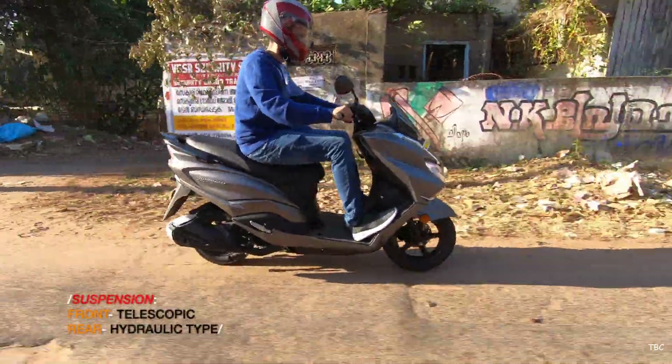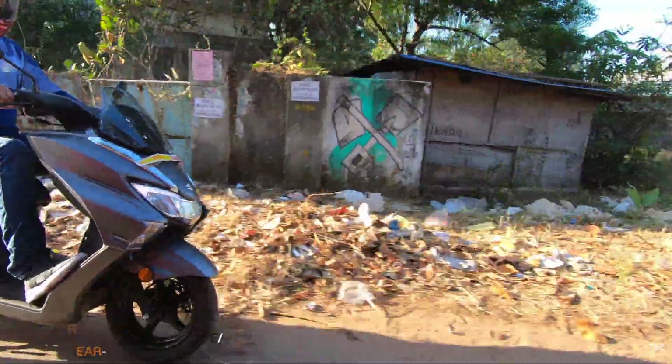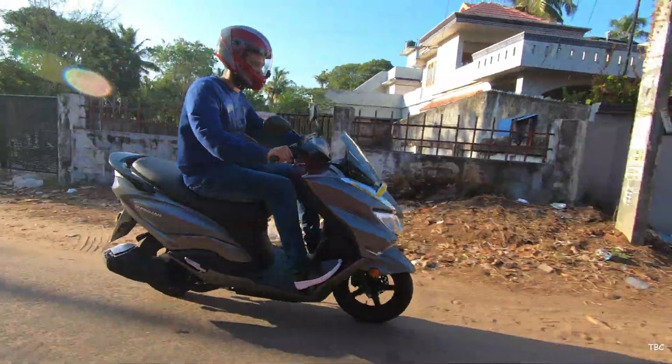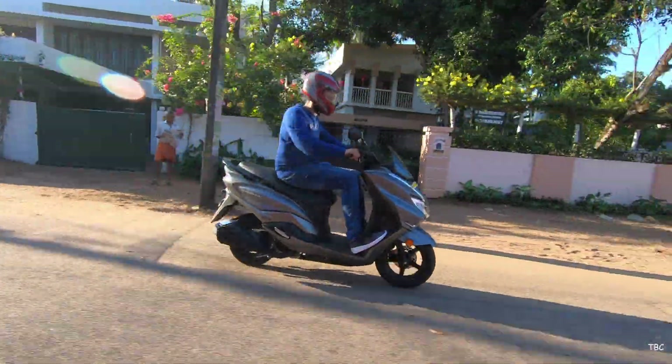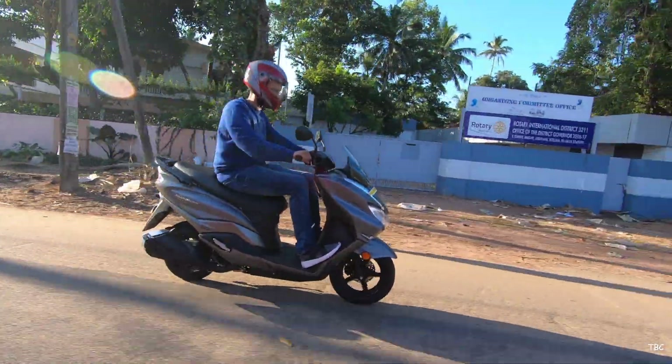Coming to the suspensions, they are good ones, even though they are a bit on the stiffer side. I did ride through rough patches and the Bergman didn't give me any stress or strain. The 160 mm ground clearance was sufficient enough to keep the underside safe through those conditions.